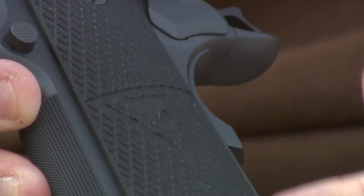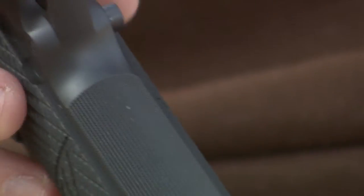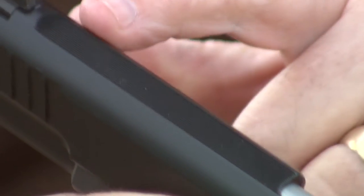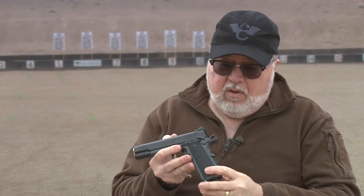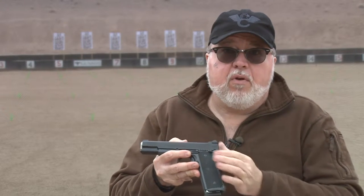G10 grips with the Vickers Tactical logo engraved on it. 30 line per inch checkering on the front strap. 30 line per inch flat top serrations. 40 line per inch checkering on the back of the slide. Bulletproof beaver tail grip safety. Bulletproof thumb safety.